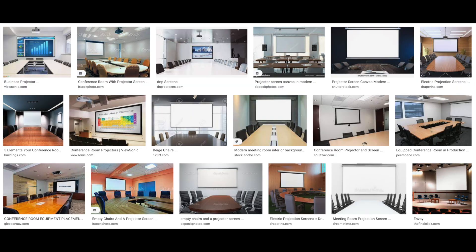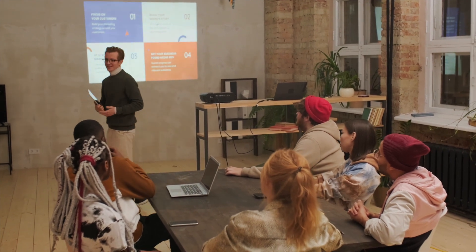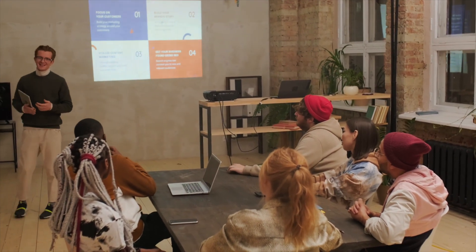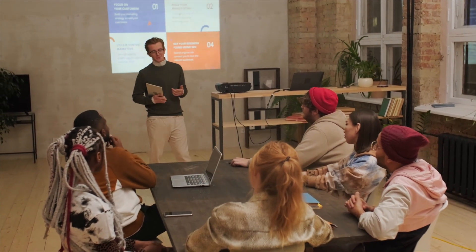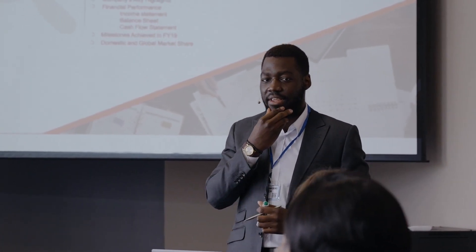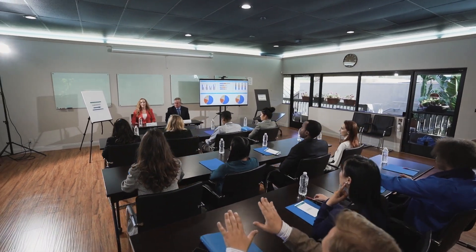Now, let's talk about projectors or large displays. These are great add-ons for hybrid Zoom meetings, but not every small business can invest in this upgrade right away. If an existing projector or screen is available, you can easily connect or AirPlay using Apple TV or similar devices to project your Zoom screen onto the bigger screen. This way, people in the physical space can all face forward toward the big screen instead of staring into their laptops.